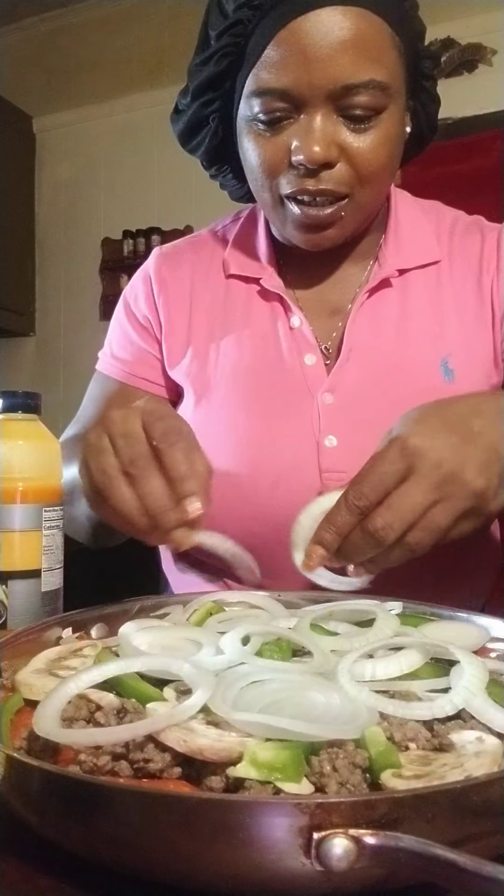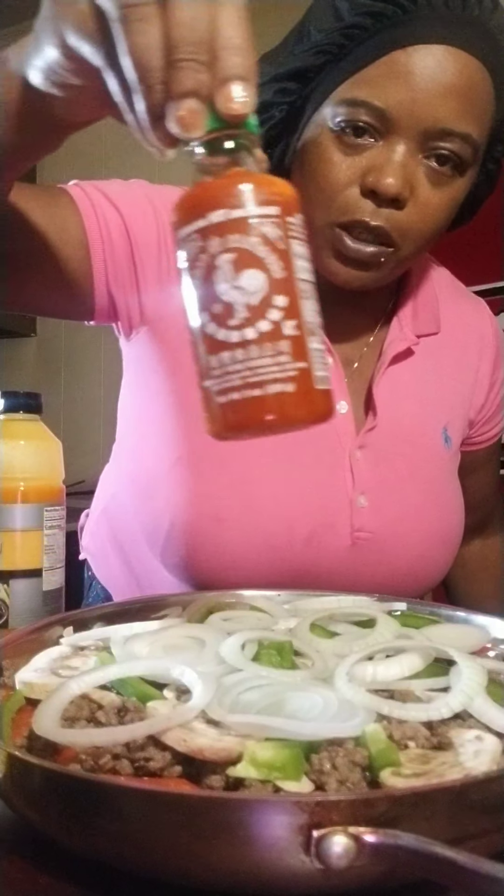Y'all gotta excuse my kitchen — it ain't nasty but it's a little junky because I just got back from the grocery store. I'm gonna go ahead and start with my pizza sauce — it's just some local pizza sauce that probably tastes the same as any restaurant.